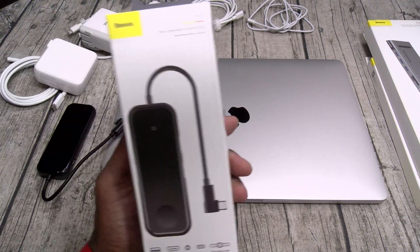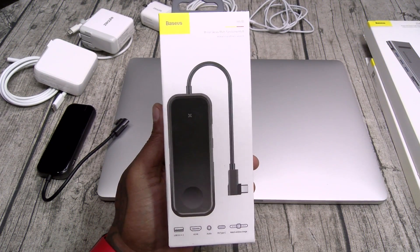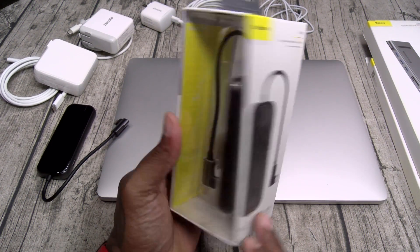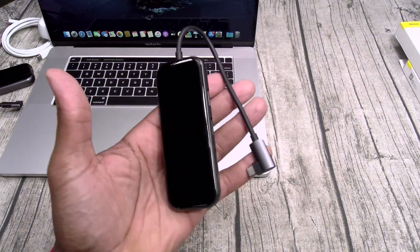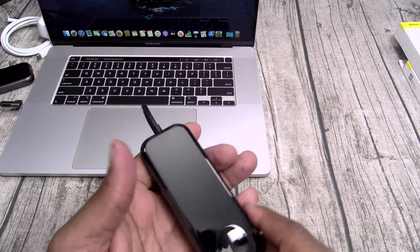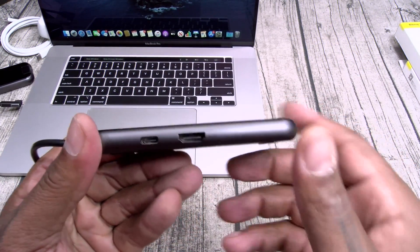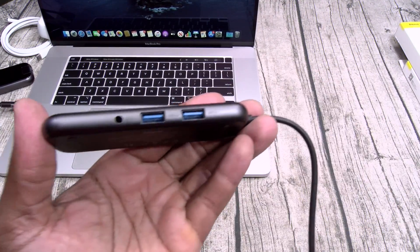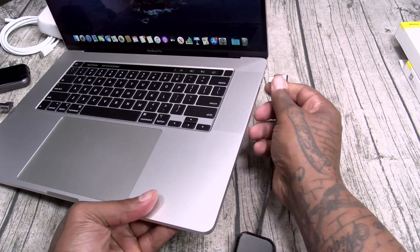Next up, we got a similar USB hub but this one has USB Type 3, HDMI, a headphone jack, USB Type-C, and a wireless charging slot for your Apple Watch. Let's unbox this one real quick. You got USB Type-C — that's how you're gonna plug it into your computer. On the top, same shiny finish but you got a spot for your Apple Watch. On one side you got USB Type-C and HDMI 4K. On the other side you got a headphone jack and two USB 3.0s.